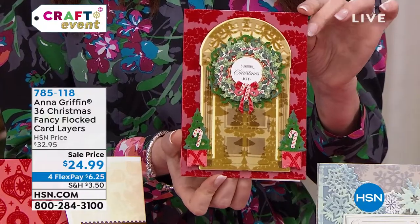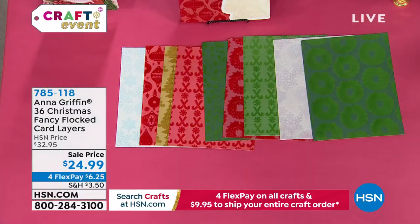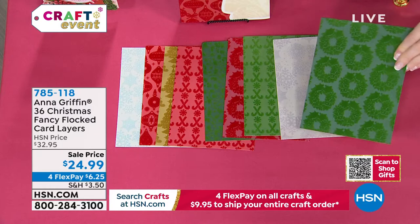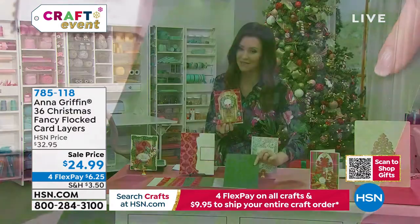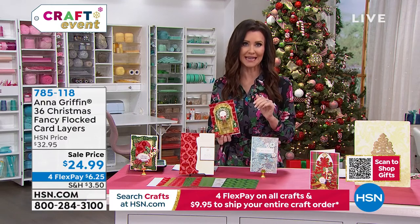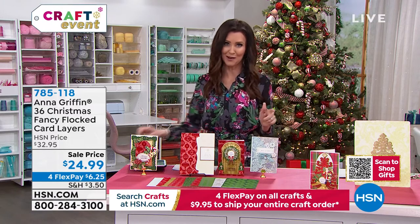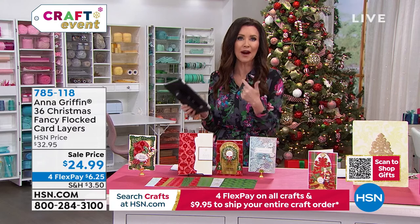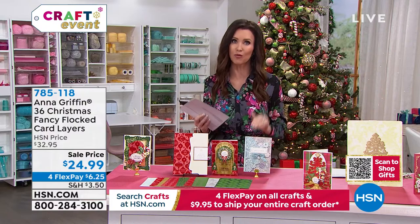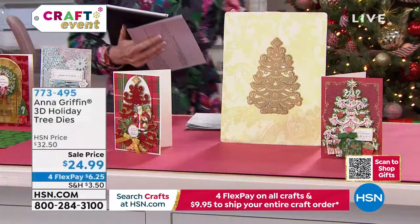You get 12 different designs, three of each — gorgeous, of course, on nice heavy cardstock, so this is your card. $6.25, and it's on sale today. It was $32.95 and very popular, but our final remaining sets are $24.99. So even if you've already made all your cards, these are classic, elegant, and a great price today for all 36 Christmas card layers.